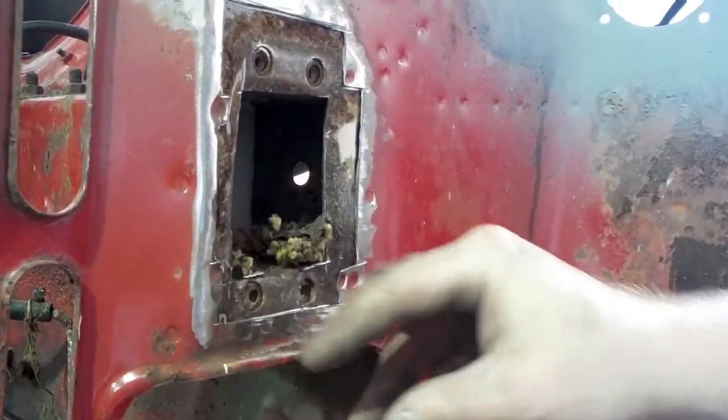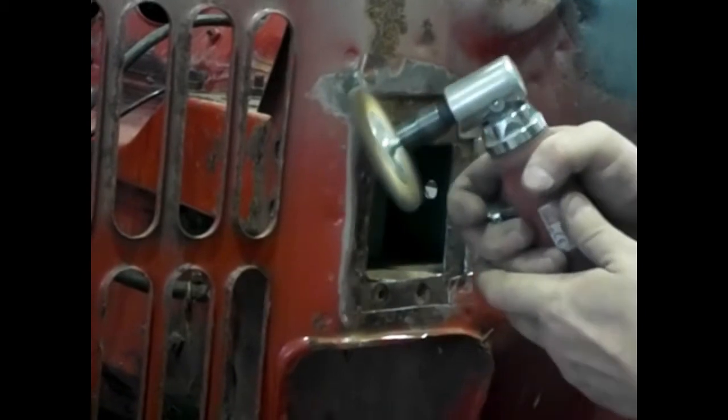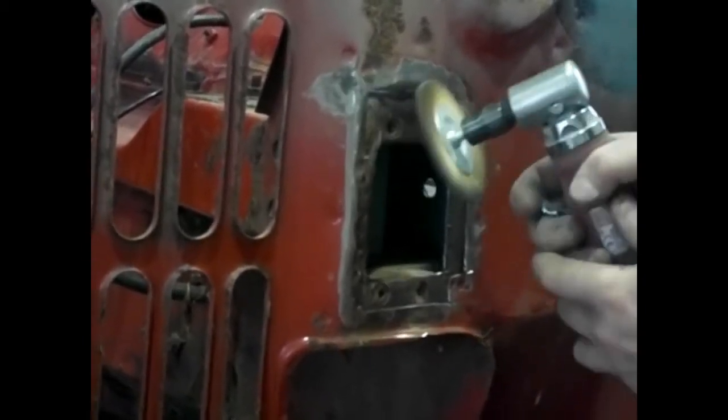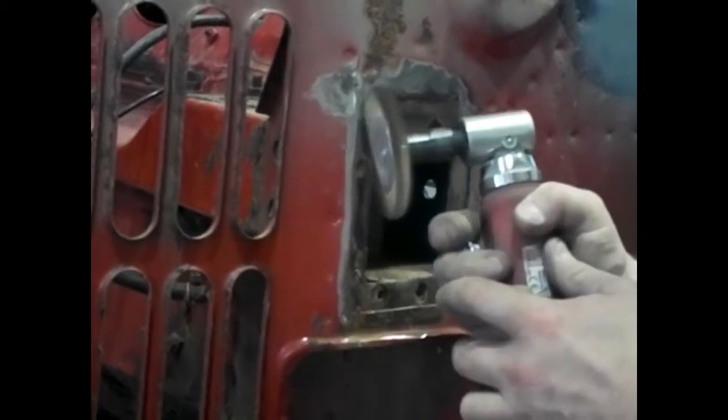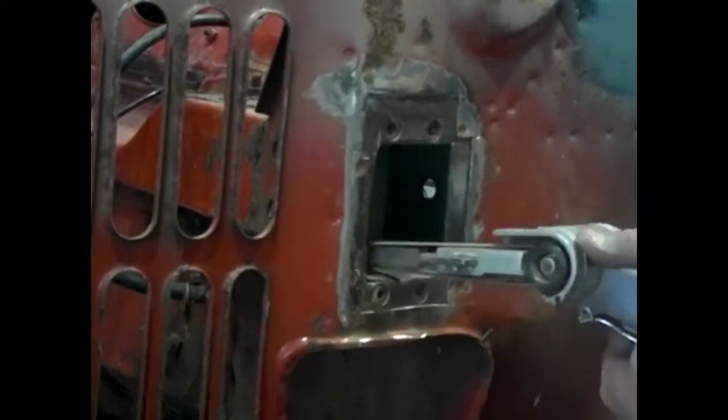All of this damage was due to rats getting in and eating the soundproofing. Now we're just cleaning it all up, making sure we get all of the rust away, and then we're putting some etch primer on it. Make sure you get all of the rust out of there cleaned up — with the etch primer, the rust in theory shouldn't come back.